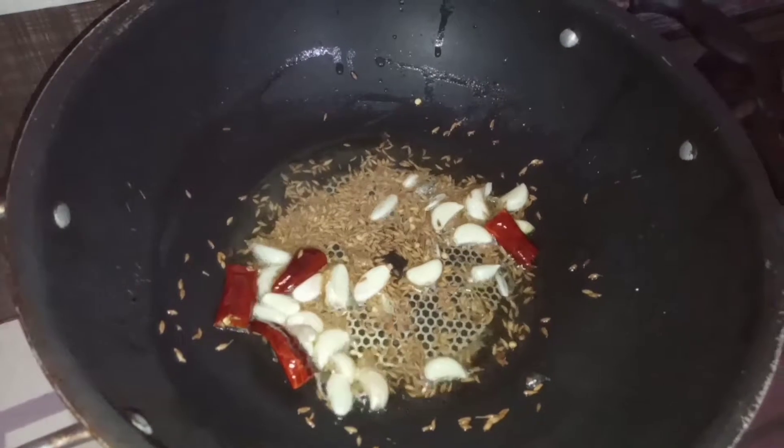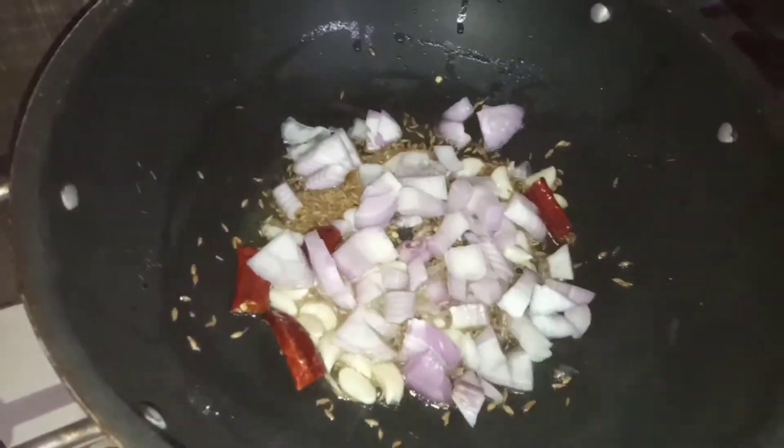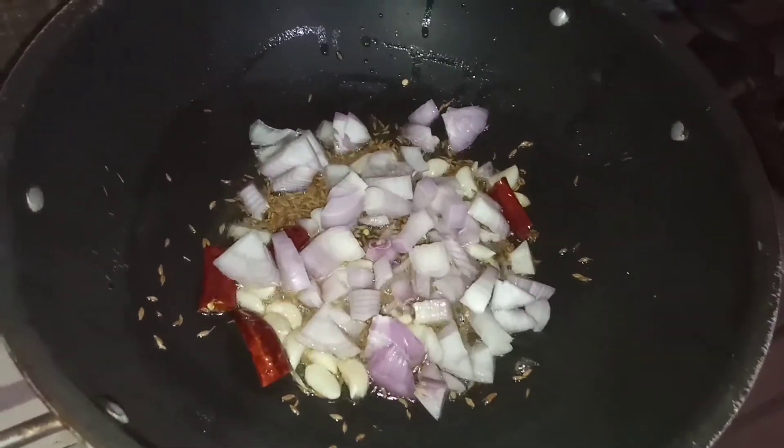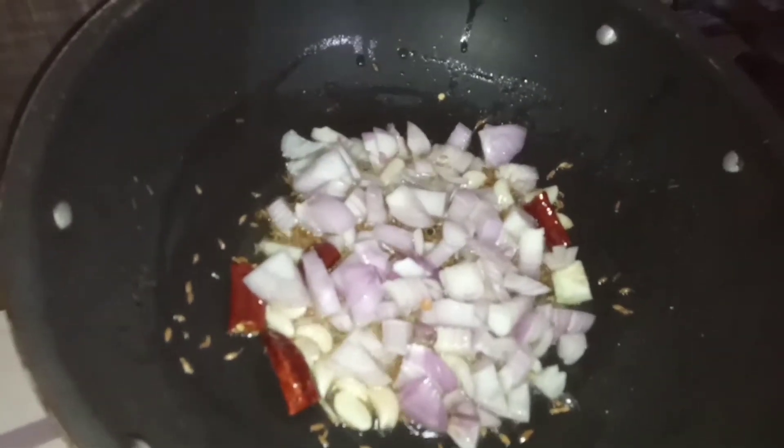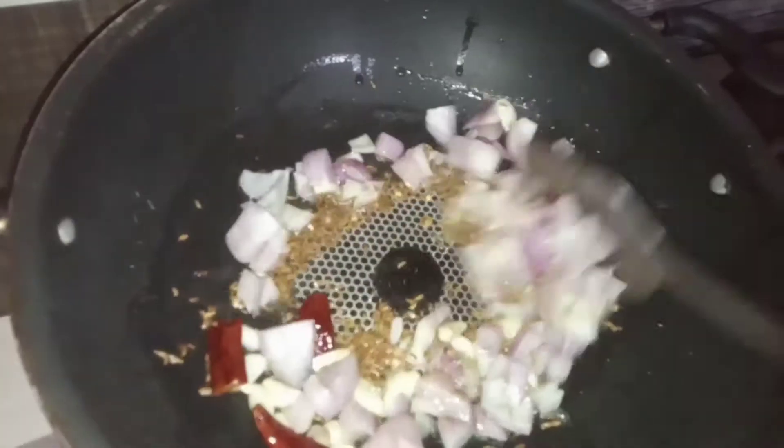Now we are going to make a new one. I will put two in the pan. The pan will be sweet.